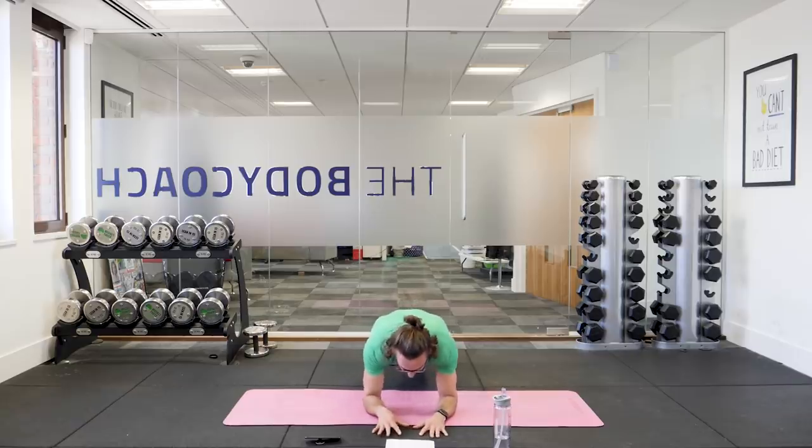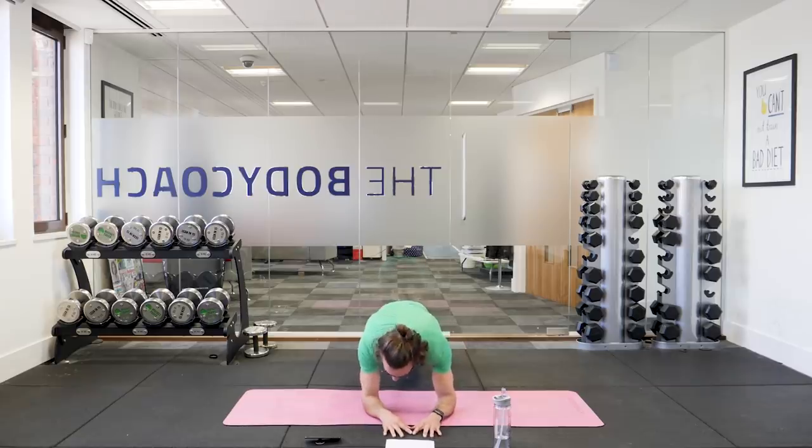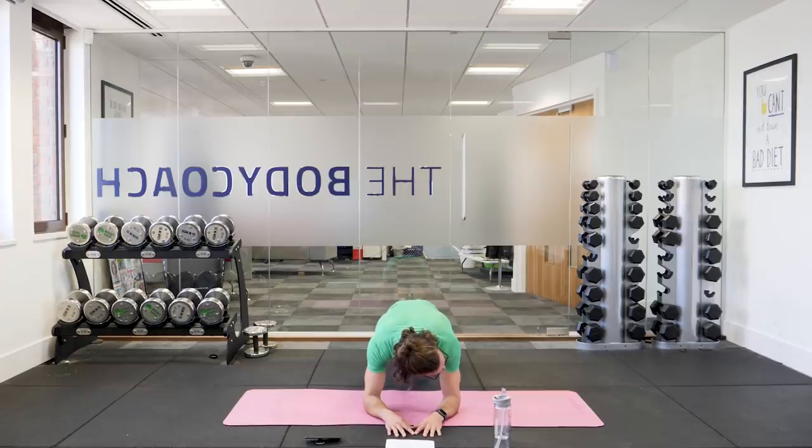Twenty seconds to go, then we've got two more moves. Keep it going — holding that plank, squeeze those abs. Last 10 seconds, keep the tension in your abs, don't let your back arch. Squeeze those abs — suck it up, pull it tight. Three, two, one. And relax.